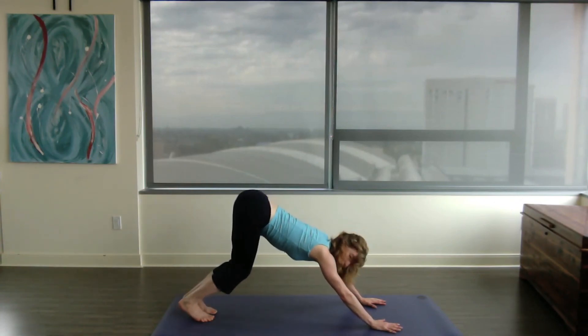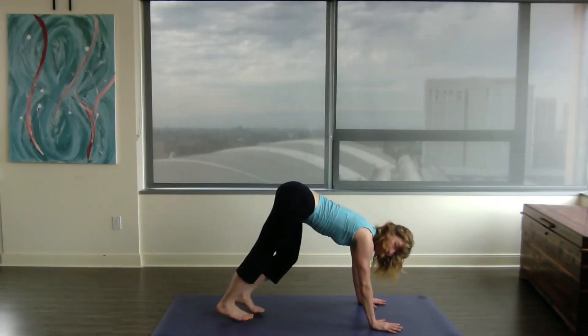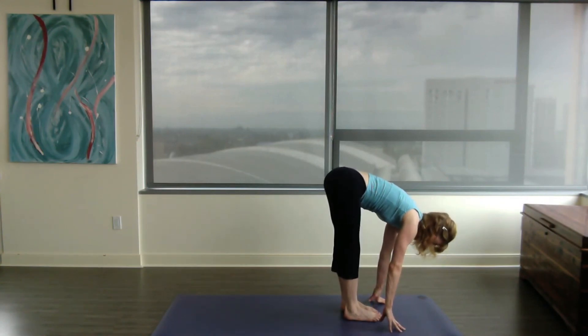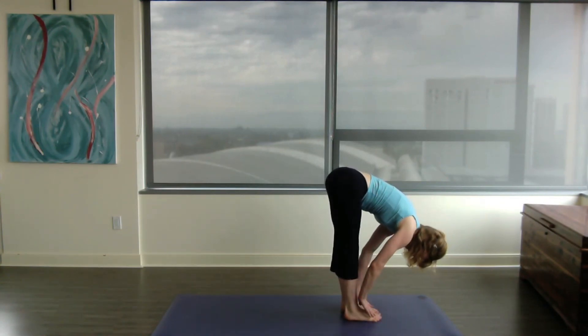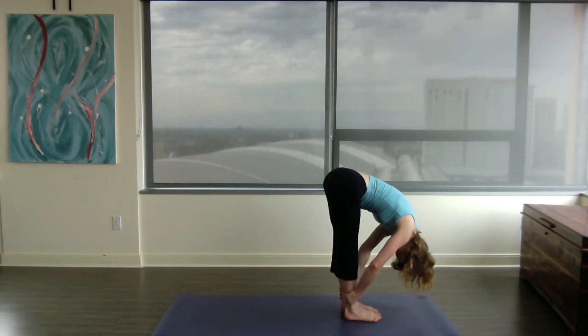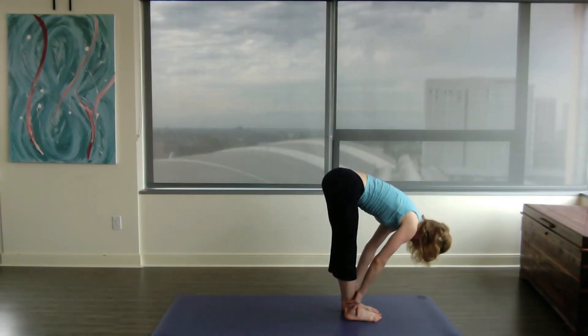Bend those knees and either walk forward to the feet in between the hands, or hop. Weight on your arches, over those arches, drop down. Inhale, look up, shoulder blades together, give me an upper back arch here. Exhale, down. See that! Bye!